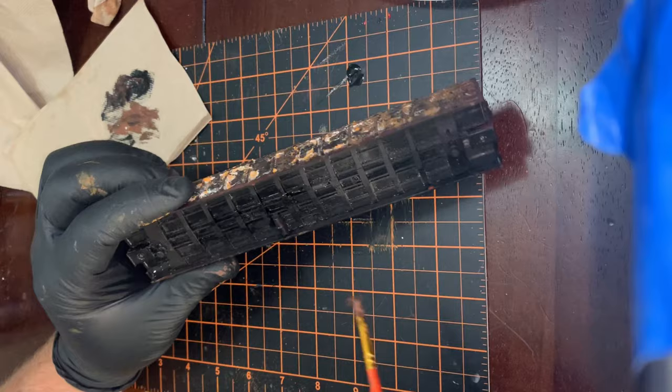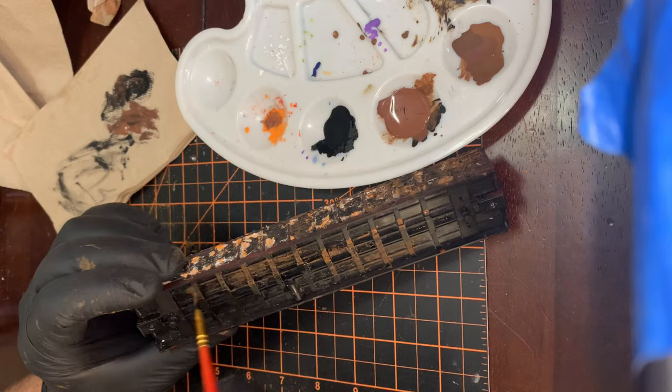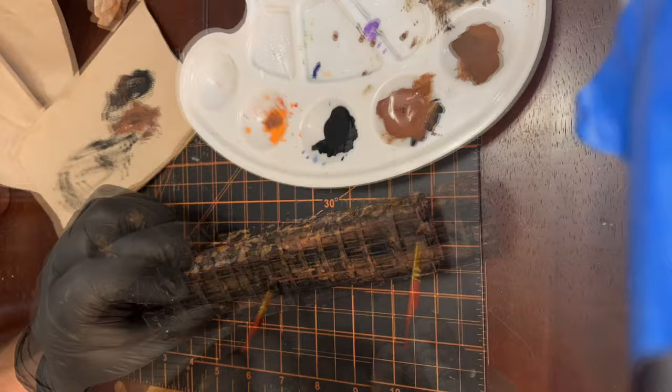Now that the car is back inside and that first spray of clear is dry, it's time to work on the bottom of the car. I don't do too much detail painting on the bottom because you don't really see it as much when it's rolling on the track. So I just get a general mix of black, gray, and grimy colors together and spread that on the car.